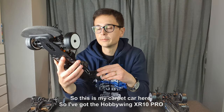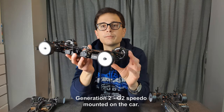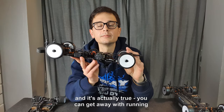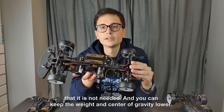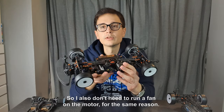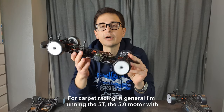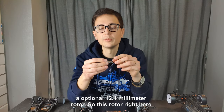I've got the Hobbywing XR10 Pro Generation 2 (G2) speedo mounted on the car. Your first question may be why there's no fan on the speedo — it's actually true you can get away with running no speedo fan in modified, because the speedo runs so cool anyway that it's not needed, and you can keep the weight and center of gravity lower. I also don't need to run a fan on the motor for the same reason. For carpet racing I'm running the 5.0 turn motor with an optional 12.1mm rotor.